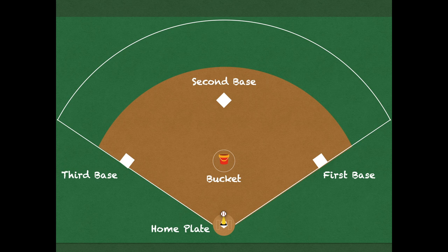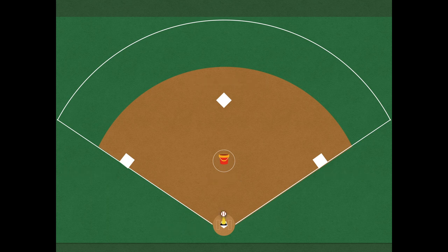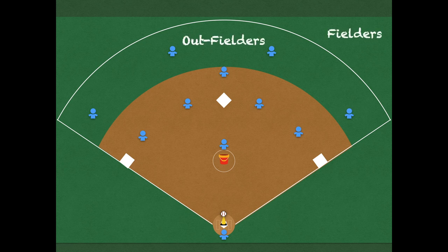We're going to take our students and break them into two different teams. One team is going to be out in the field playing different positions — they are called fielders. The fielders are going to be outfielders and infielders. Outfielders play beyond the bases, infielders play inside.